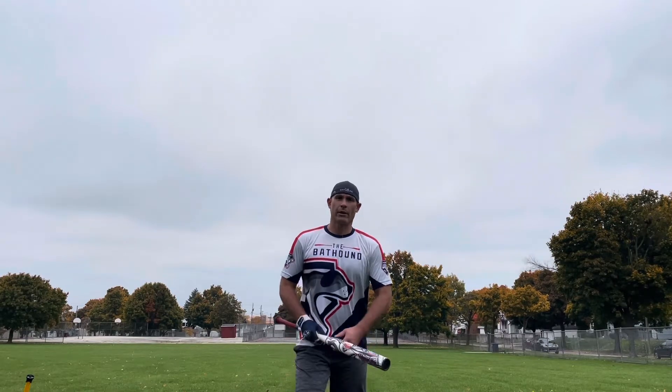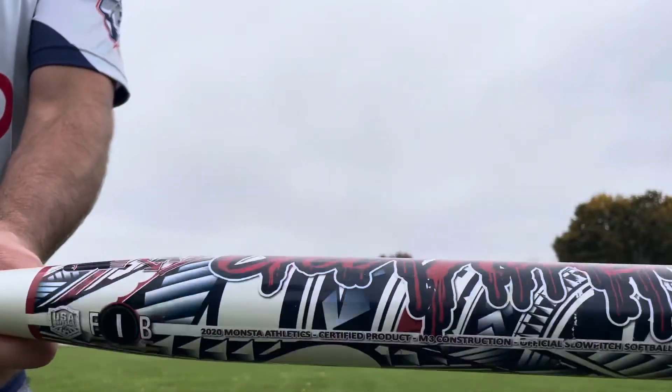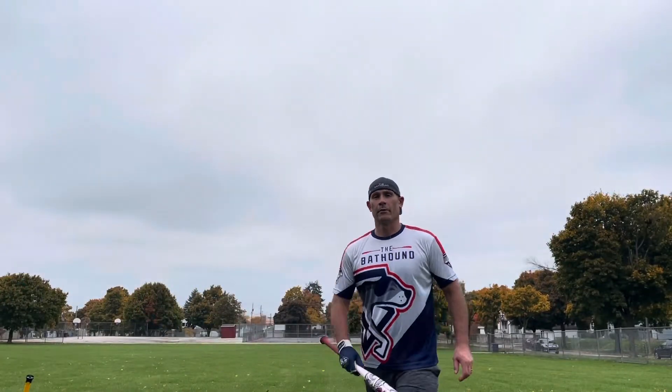Hey everybody, this is the Bat Hound, sniffing out the best ASA softball bats there are today. I'm here to bring you a bat review of the Monster Get Nuts. Let's put some swings on it, but first here's a quick look at a product we'll be using today.